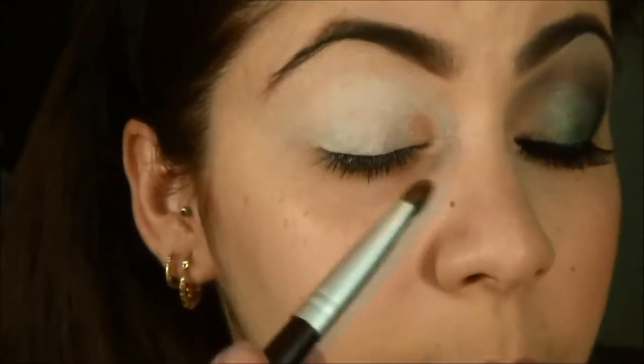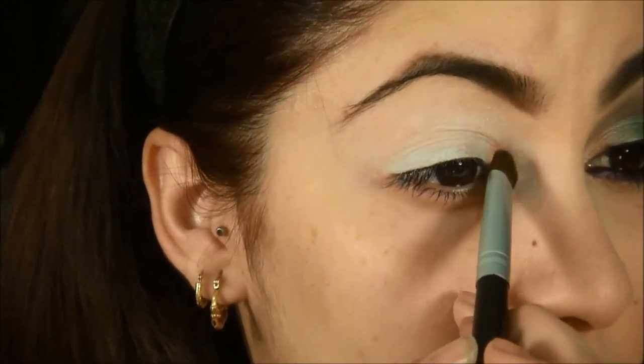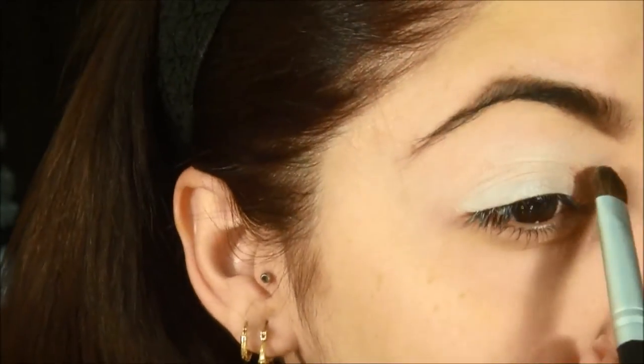Tell me if the lighting looks good, because I changed the light bulb to slightly more expensive ones — better quality bulbs. Just let me know if it looks okay.